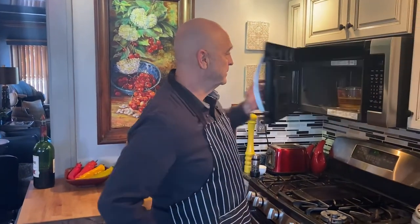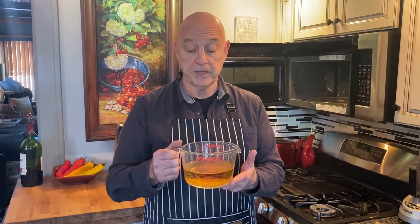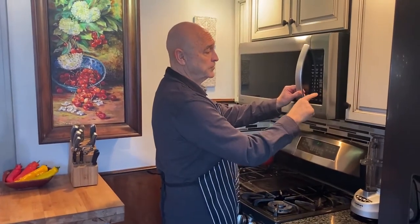So I have one beer, a half a cup of water, two tablespoons of olive oil, and two tablespoons of sugar. I put that in the microwave. Since it's warm beer, not refrigerated, I only go for about a minute and a half.